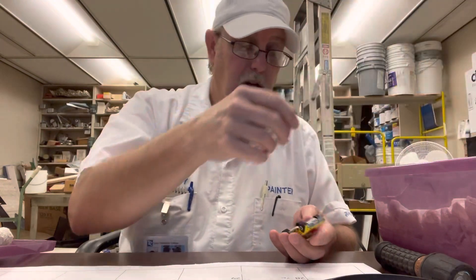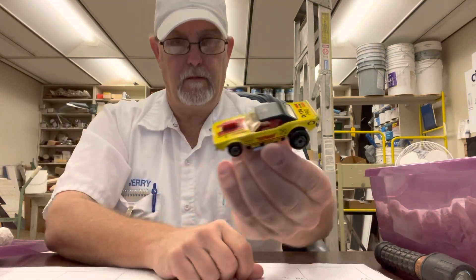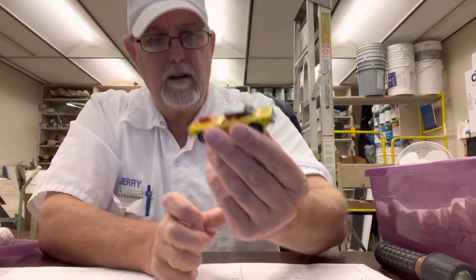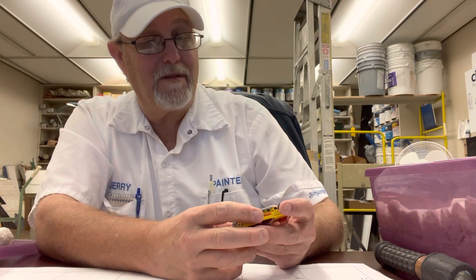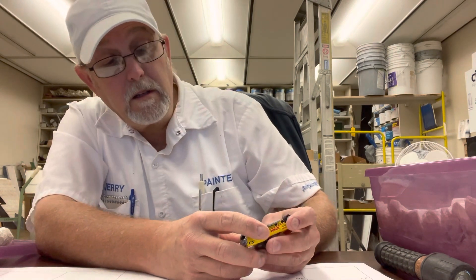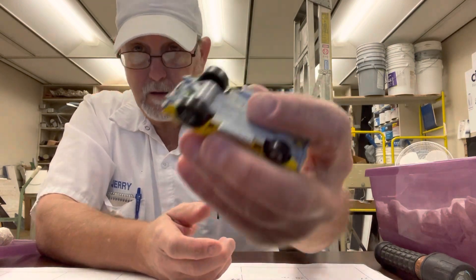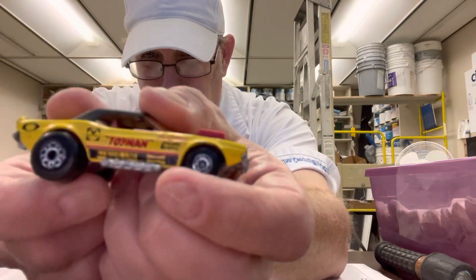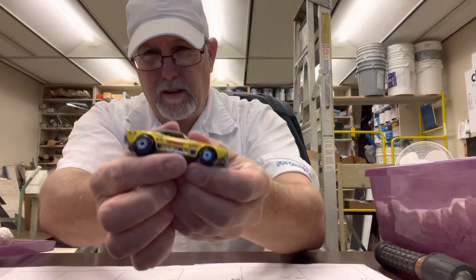This is another one of my favorites — I used to have two of these. I've had this for a very long time. I think this is a Challenger — yeah, Dodge Challenger, Matchbox Super Fast 1975, made in China, Matchbox Toys Ltd. See the big old fat tires back here and decent-sized ones up front.